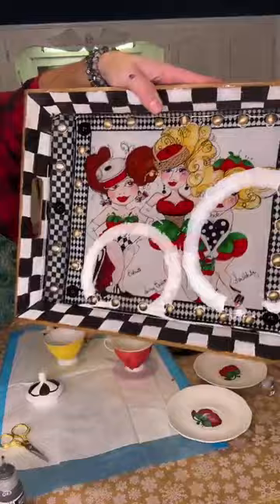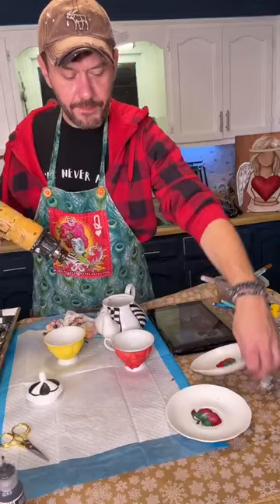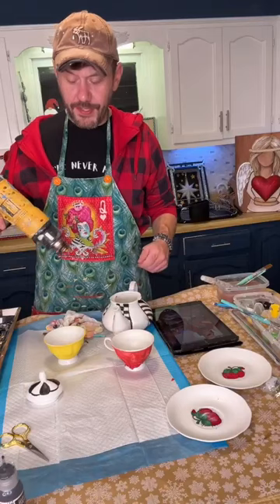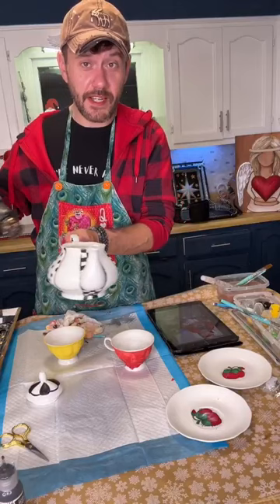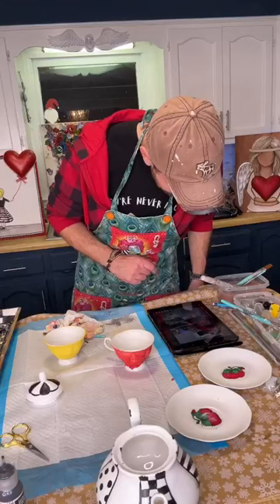If y'all are just joining - this is the tray I did Friday, and we're making a little teapot set to go with it. Look at these little ladies - they're called the Sew Girls. They're wearing pin cushions and there's all kinds of buttons in there. Now we're making the tea set - I still gotta paint these plates too. Don't forget the plates! I'm going to do one with checks or polka dots and one with stripes. I think we got enough checks on the tray - I don't want to over-check it because there's other patterns like stripes, polka dots, harlequin.